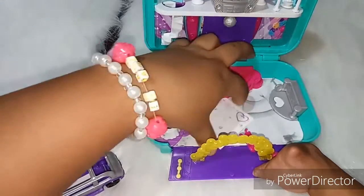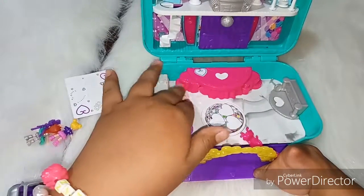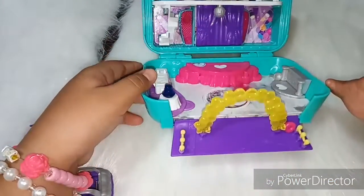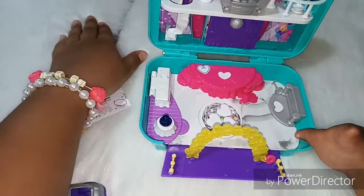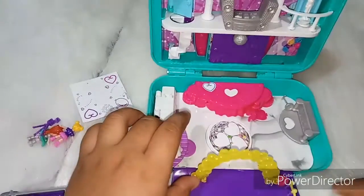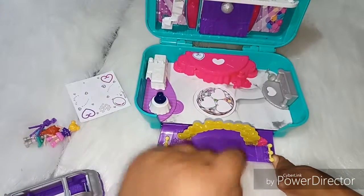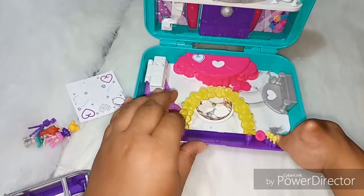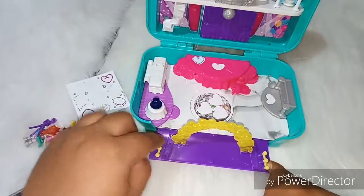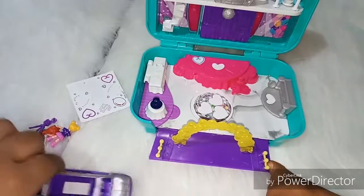I just have some stickers left there. Here we have an entrance, we have little balloon hearts, some railings, and here it becomes a car section.